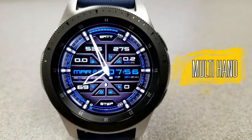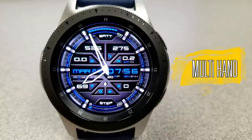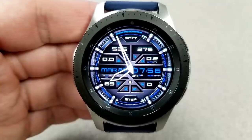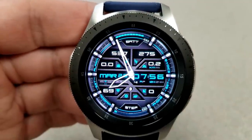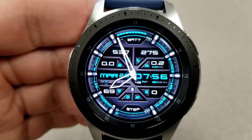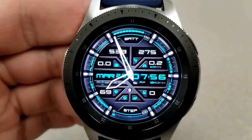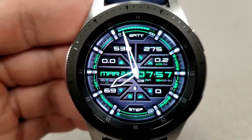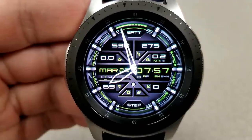Changing things up, here's a hybrid watch face displaying time in both analog and digital format. The analog hands are really thick and chunky, making reading the time a little easier. You can change the styles of those hands or remove them completely by tapping in the 10 and 2 positions.